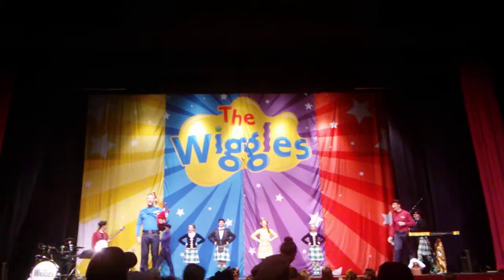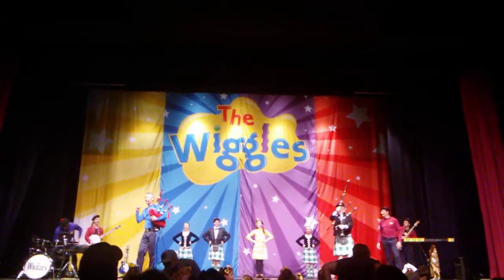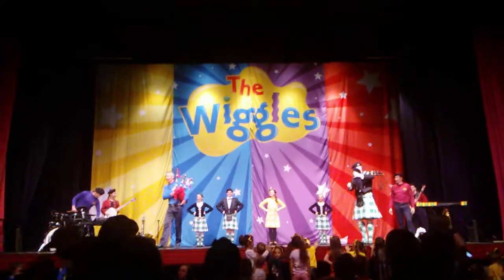We're going to do some Scottish hip-hop dancing! Yeah, yeah. You can join in with it. Make sure you clap along with the beat and the music. Lockie, you're going to play the...